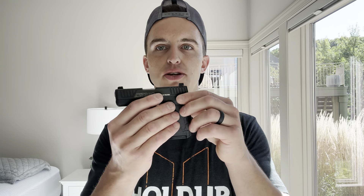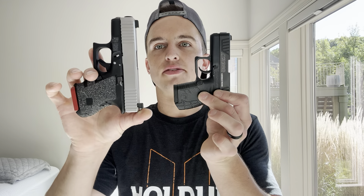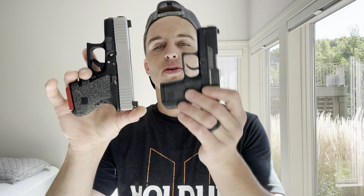So once again, why get something like this DB380? I've seen these brand new for as low as $200 — in my opinion, that's an absolute steal. Not a lot of people are going to carry these as their main carry. For instance, this is my main carry. Look at the size difference.